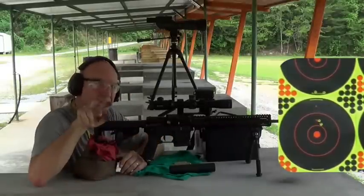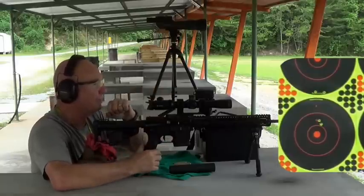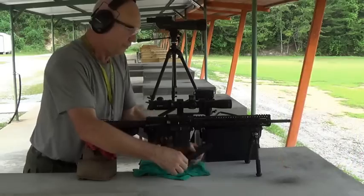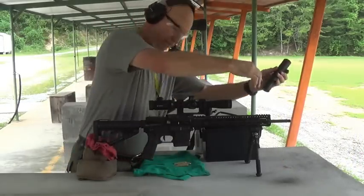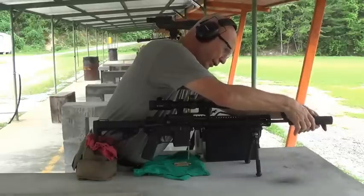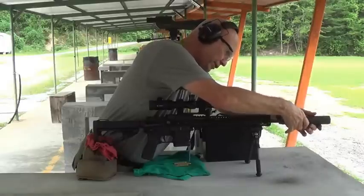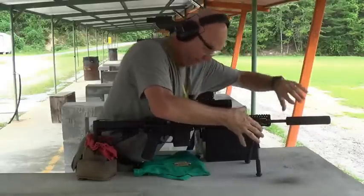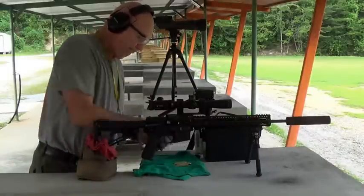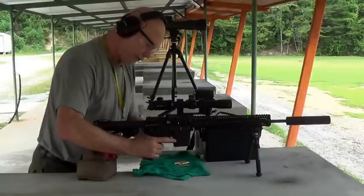I've got two hits — you can probably see it. You have to look at the upper left bullseye right down at 6 o'clock — that's where that one hit. See if this is cool enough to handle. The suppressor, when it's in place, it's very accurate. I shot a half-MOA group not an hour ago on the 200-yard range with this very setup.